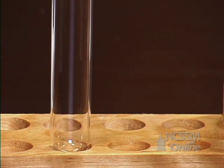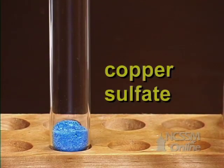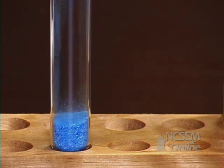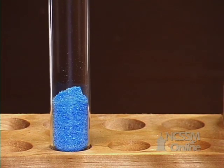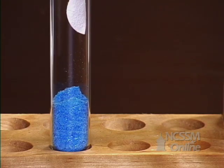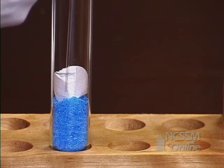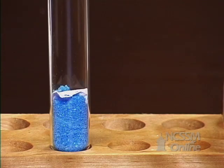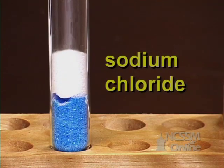First, take a test tube and put about an inch of copper sulfate in the bottom of the test tube. And then take a piece of filter paper — if you don't have filter paper, something like a coffee filter will work — and put that just down into the test tube to sort of make a little barrier. On top of your filter paper, pour in about an equal amount of sodium chloride, just table salt.